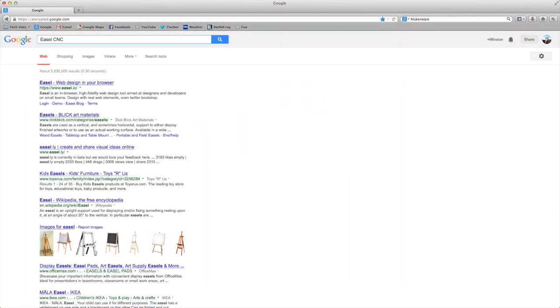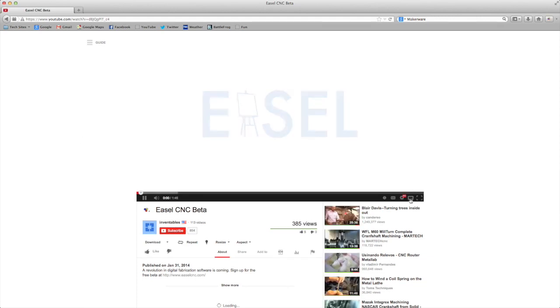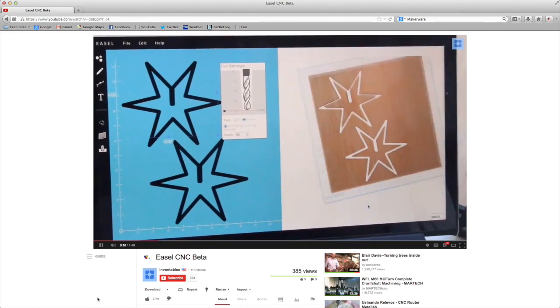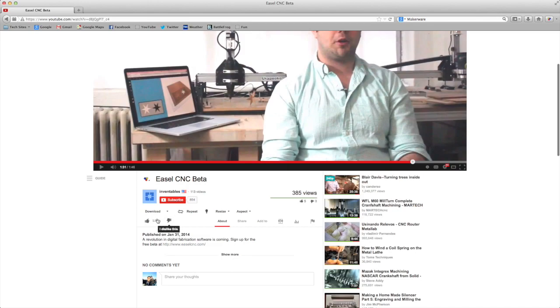One piece of software that might shake up the CNC scene in the near future is Easel, a CAM solution currently in development by the guys over at Inventables. It aims to make CNC more approachable for new users and will be a web-based app much like MakerCam. I'm signed up for the beta, and I'll try to share my results with you all when I get my hands on it.